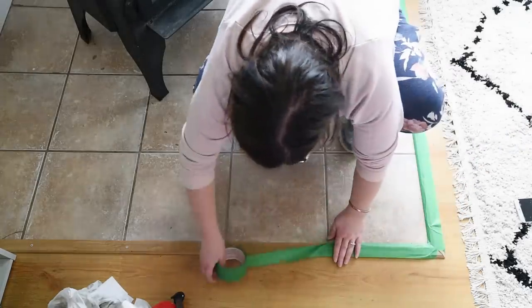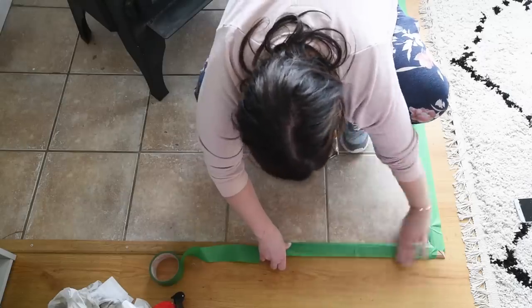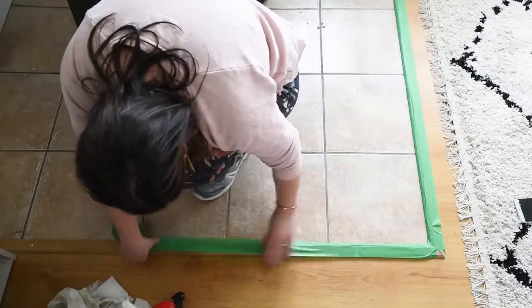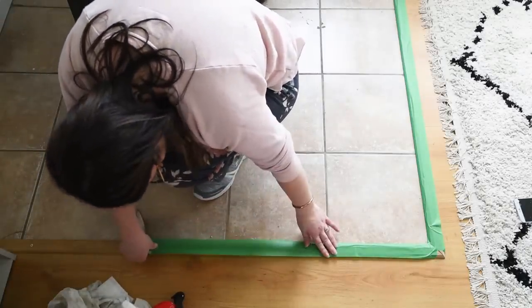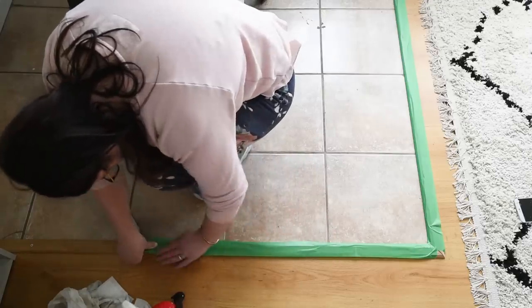Next, I took some painter's tape and taped off everything around the tile that I didn't want painted. For my tile here, it was this little trim piece, plus I taped all the way around the bottom of the baseboards. It was an annoying task, but it definitely made my job a lot easier in the end. Here's how my little tile spot looks all cleaned, sanded, and taped off.